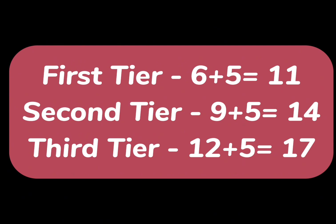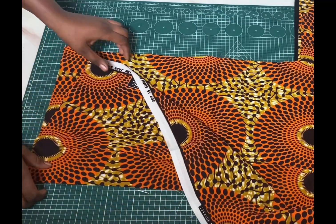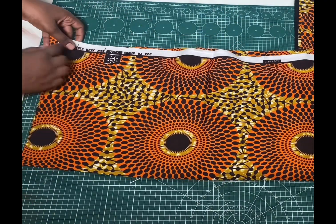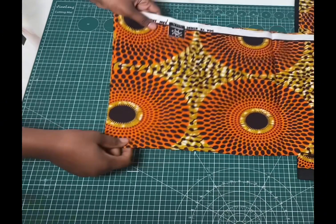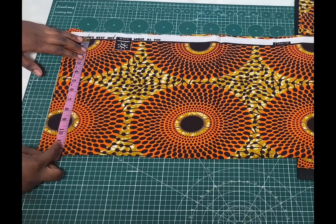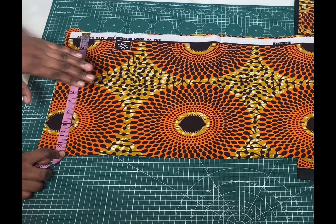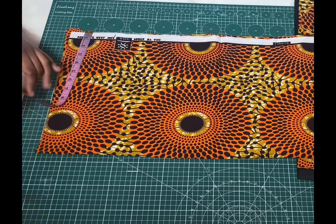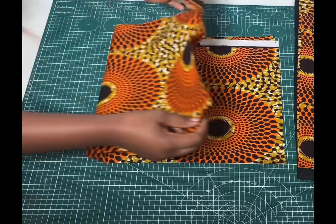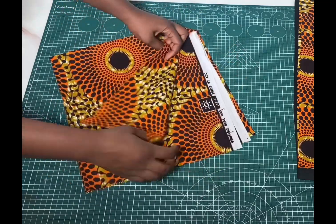Now that we have all our measurements sorted out we can start cutting. To fold the fabric, I first fold it into two like this, making sure that what I have here is up to the lengths we need. This is the first tier I'm folding and the length we need is 11 inches — I have about 13 inches here, which is fine because we're going to be adding allowance while cutting. After folding into two I'm going ahead to fold again into four, so now we have four folds in total.